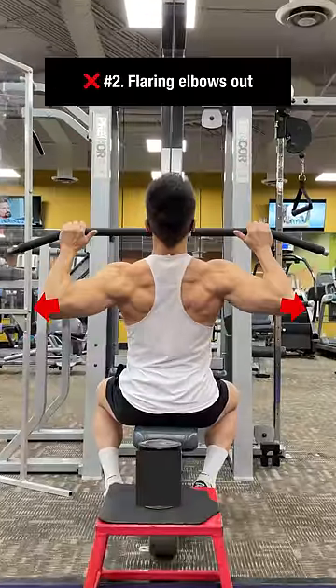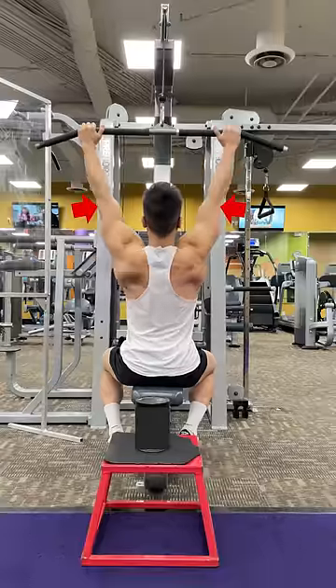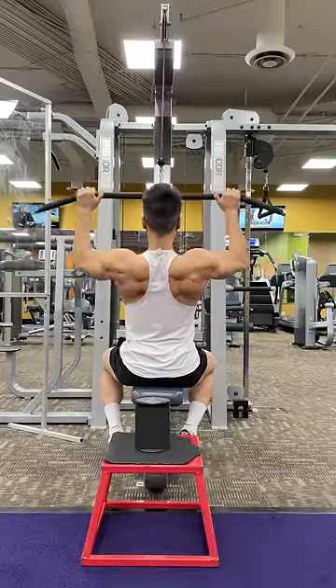The second mistake is flaring your elbows out, causing the upper back and biceps to take over instead of the lats. The correct way is to tuck in your elbows as you pull to maximize lat involvement.